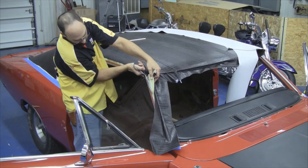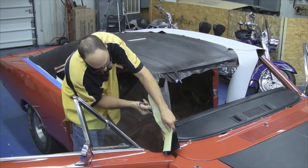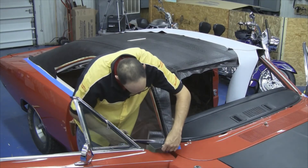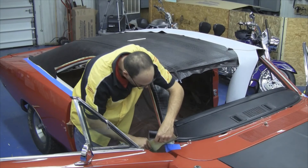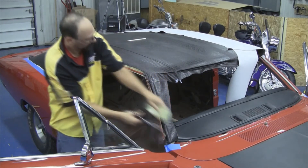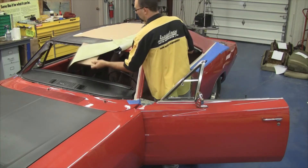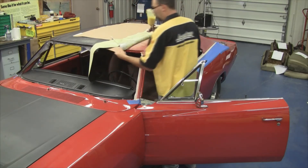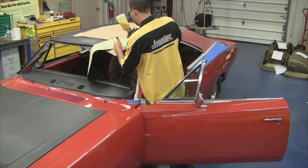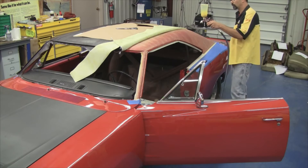We're just trying to get some of the excess material. These vinyl tops are made with a lot of excess material, so it gives you a little more freedom when installing the vinyl top and something to grab to pull the wrinkles out. Now we want to repeat the process on the opposite side, gluing our vinyl top and gluing the top of the car.